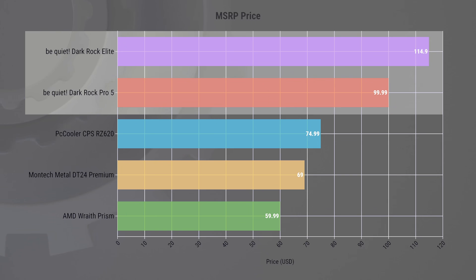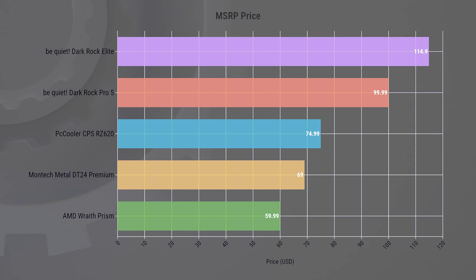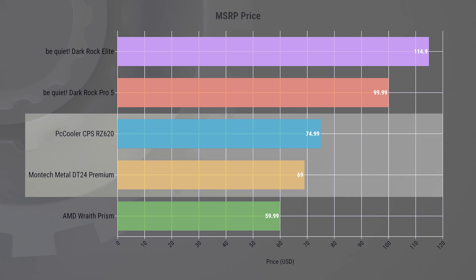Both BeQuiet models are at a higher price point, with the Darkrock Elite being the most premium. Their ease of use and performance probably justifies the cost, especially for those who value quiet computing environments without compromising on cooling efficiency. But the price difference between these and more budget-friendly CPS and Montec coolers is significant.